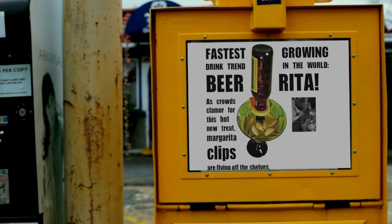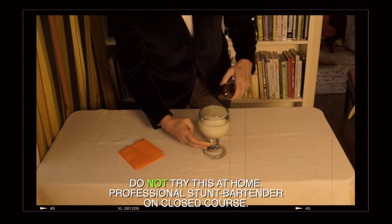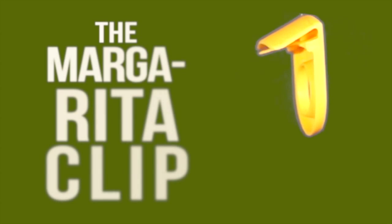Do not miss out on the fastest growing beverage trend in the world, the beer-rita. You could try making one like this, or you could use the margarita clip.